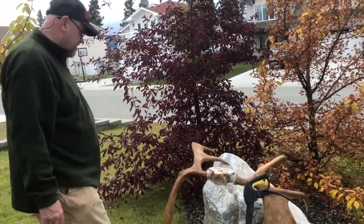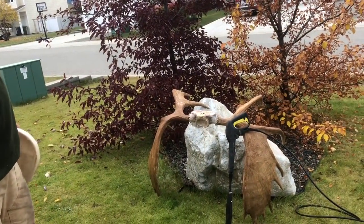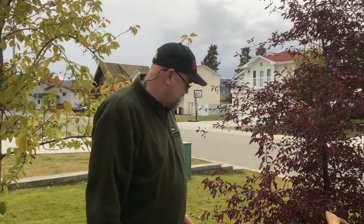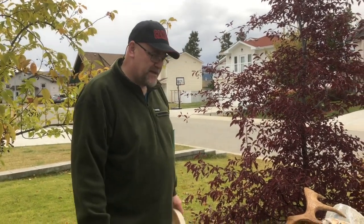I think that's a nearly 50 inch — I think that's a 48 inch piece. We're not really antler hunters, but when they come our way we will try to memorialize them. We're more meat hunters, so this is a new experience for us.